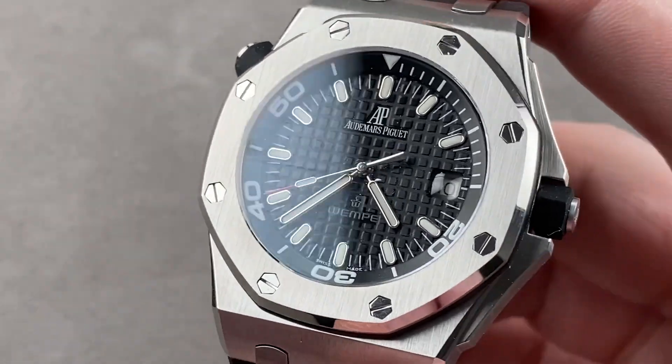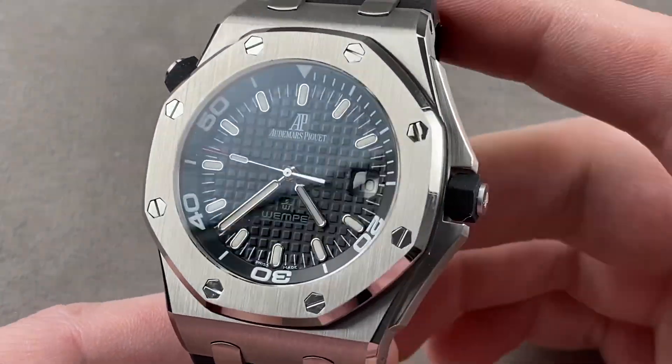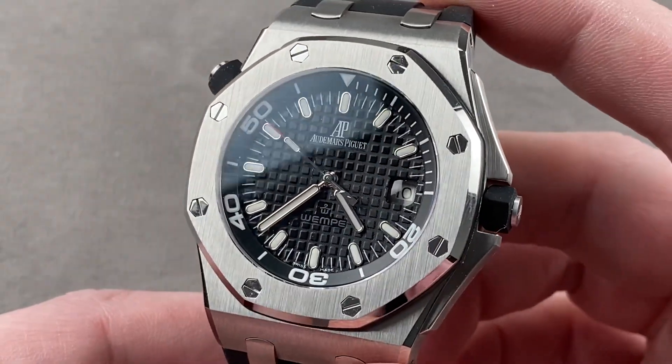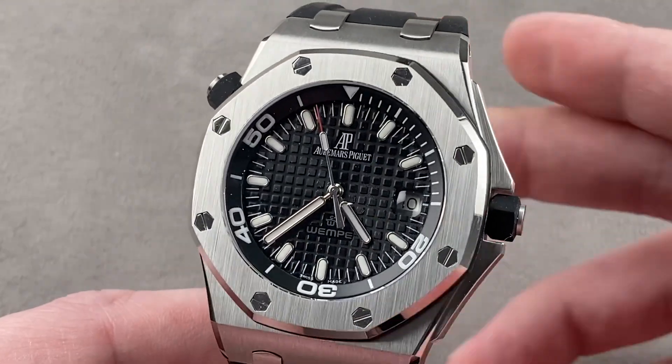Hi, I'm Tim. Welcome to Watchbox, and thanks for logging on. If you love this watch, email me: tmaso@thewatchbox.com — it's in the description below. That's your purchase and pricing email question line for buying this or any watch you see on any Watchbox platform. Reach out to me directly at tmaso@thewatchbox.com for pricing.